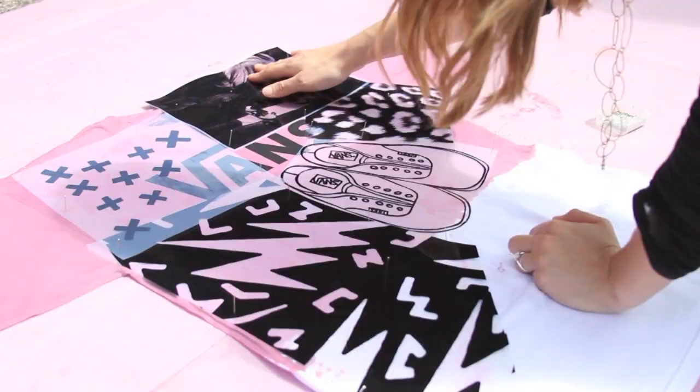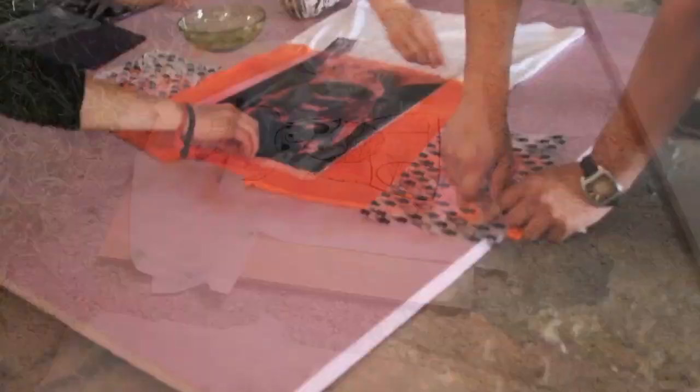When the dye is fully developed, take everything back inside. Unpin everything and peel your negatives off. Then you'll want to immediately throw it in the washing machine on hot. We ran ours two cycles just to be safe before drying them.